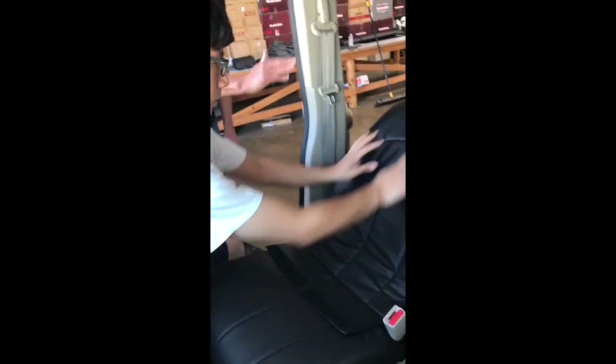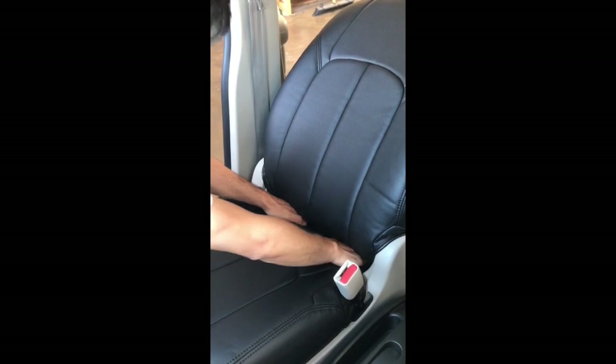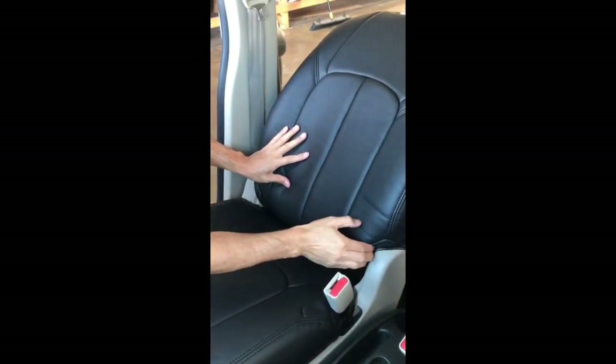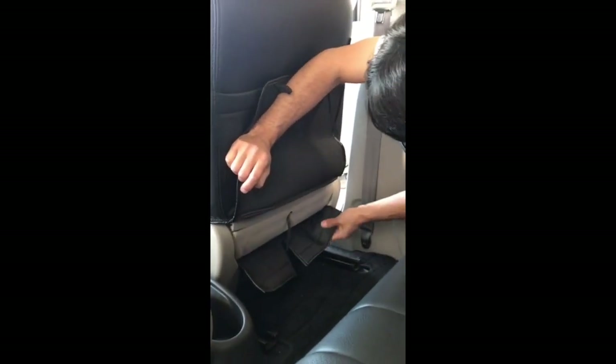Now we're going to tuck the cover in. Put the seat back so you can tuck it in there, and we're going to tuck that section with the velcro into the seat so we can velcro it. Now that we've tucked it in, we velcro it right here.